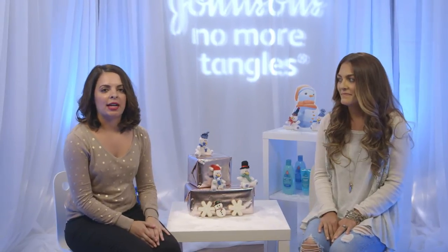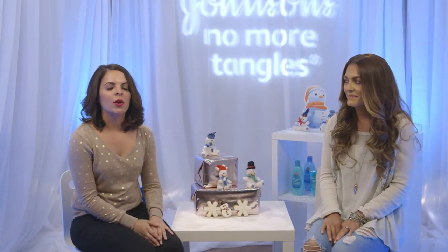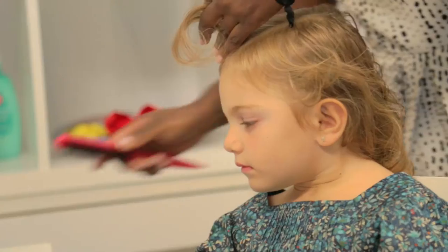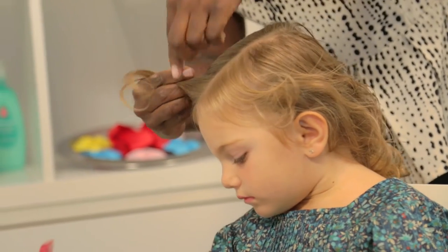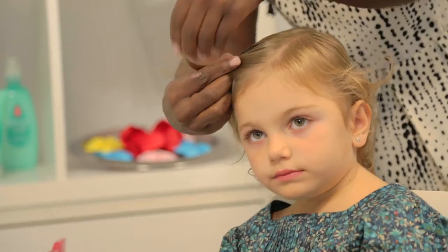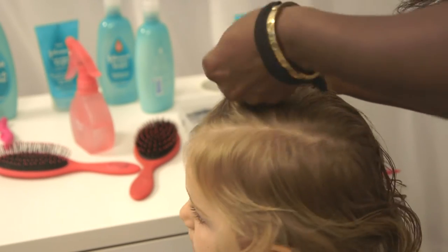This is an easy hairstyle to master to create a pretty hairdo while spending quality time with your child. Here's all we have to do. First, start by pulling a small piece of hair across the front of her head and secure it on the side with a hair tie.